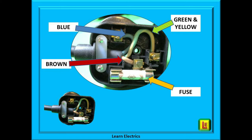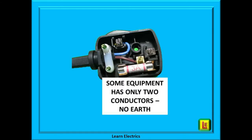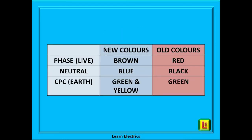At Learn Electrics, we always encourage that whilst we have the cover off, we also check the colours are correct as shown on this photograph. Brown must go to the fuse holder, the blue wire goes to neutral, and the green and yellow wire must go to the larger earth pin. Some equipment, especially garden tools such as mowers and strimmers, will have only two wires inside — the brown and the blue — as they are manufactured in such a way that the earth is not required. Some older equipment may have the older colours, especially if it was bought before 2005: instead of brown, blue, and green-yellow, we have red, black, and green. If the cables look okay, they do not need to be changed — leave them as they are.